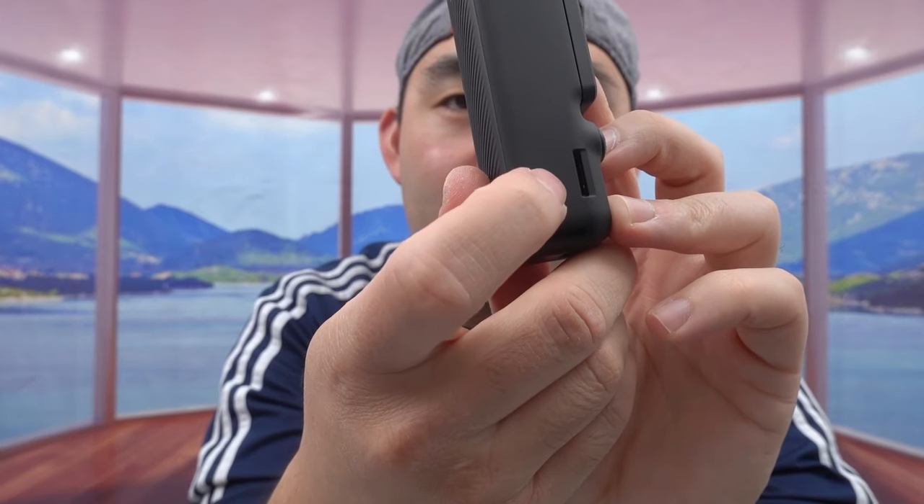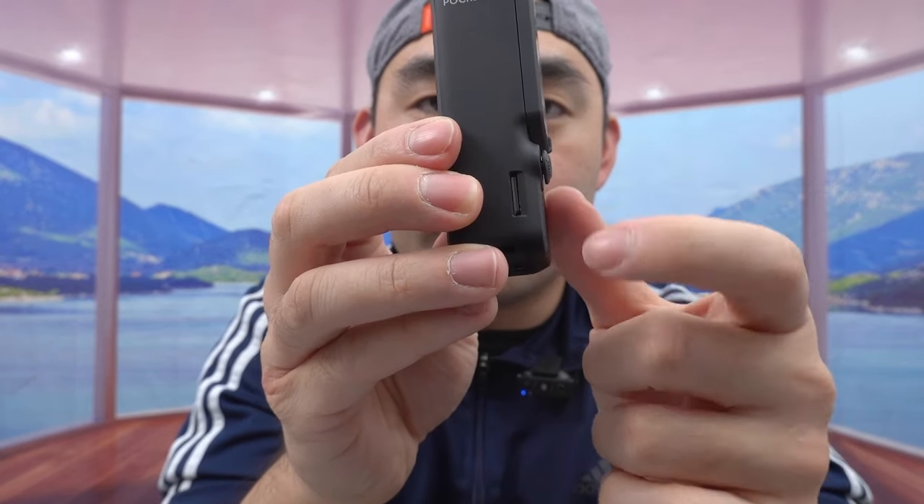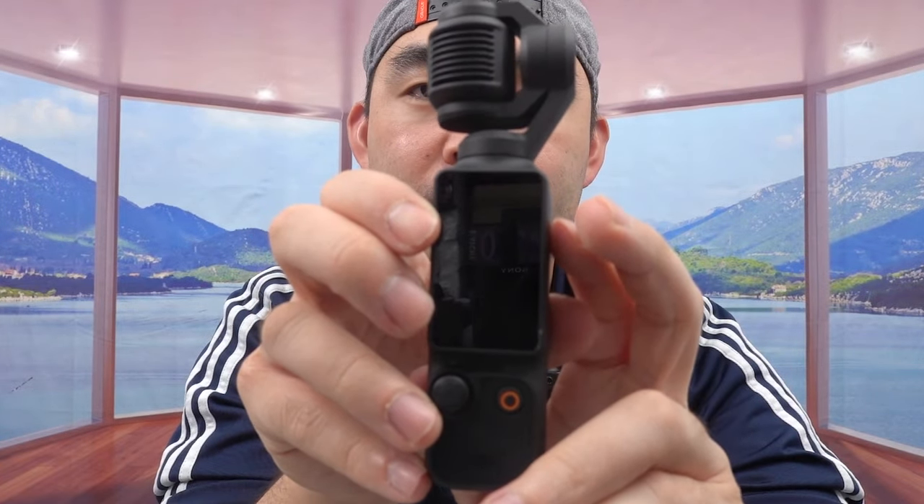Press once to power on, take photos or record. Press and hold to power off. On the side is a micro SD card slot. I recommend using something like a SanDisk Extreme or Extreme Pro — just insert it in the correct side and push it in. The front of the product has the built-in microphone. If it's your first time using it, remove the film first, and then you're ready to turn it on.